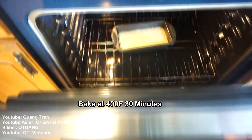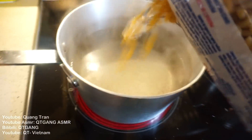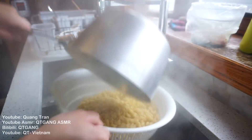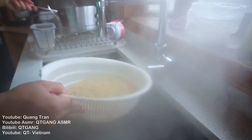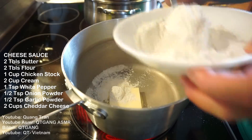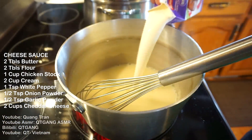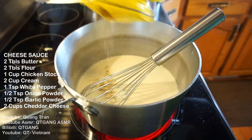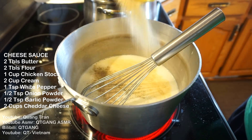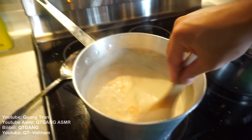Mac and cheese time. I got some boiling water — three cups of macaroni going in. Once the noodles are done, let them drain nicely. For the mac and cheese sauce: two tablespoons of butter, two tablespoons of flour — cook the flour in with the butter — then one cup of chicken stock, two cups of heavy whipping cream, one teaspoon of white pepper, half teaspoon of garlic powder, half teaspoon of onion powder. Blend the cheese in with the flame off so you don't overcook it.